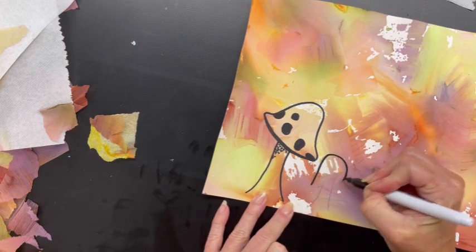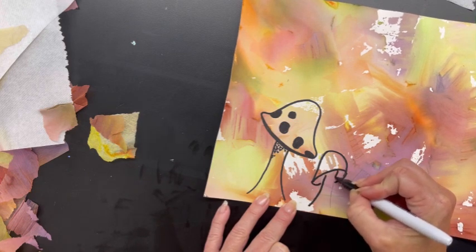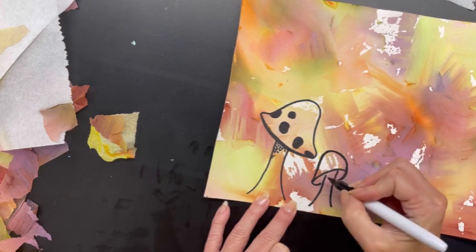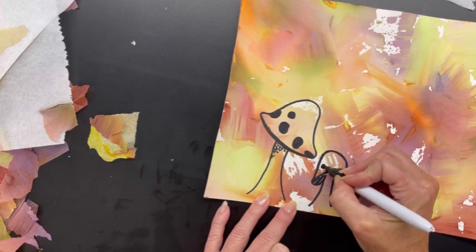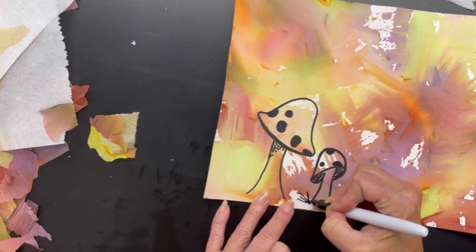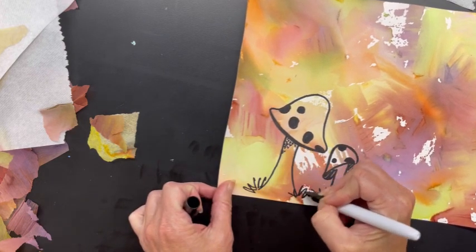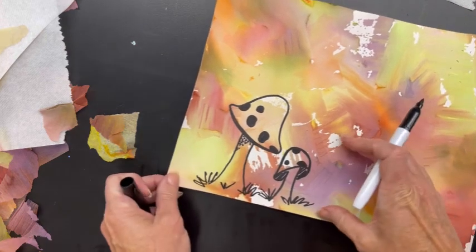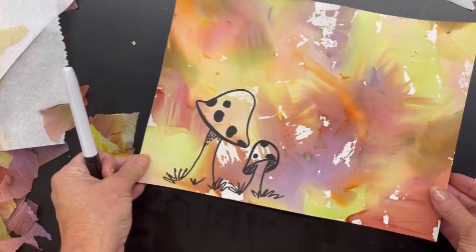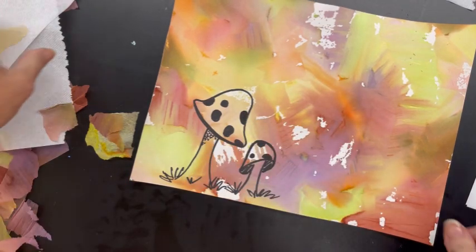I can make this more of a scene or drawing. You can do lots of little items — some smaller and bigger — or you could just do one big thing. Here I'm going to put some grass around my mushrooms, and I might add a little squirrel or some trees over here. You can see how the black pops against that background.